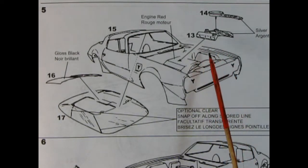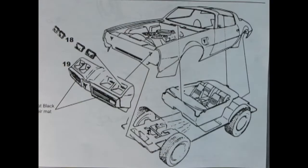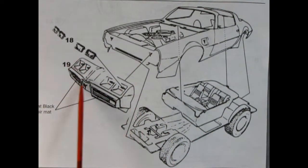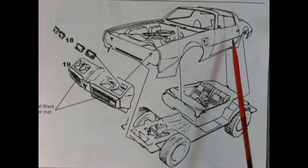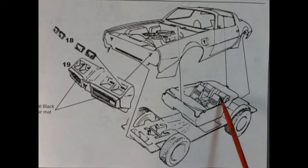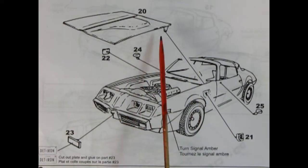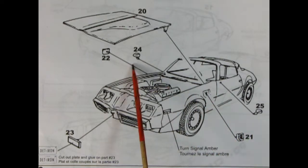This panel shows our Pontiac front end being snapped into place with the nice square headlights that pop in there, and then our body drops down onto the interior as well as the chassis. Our next panel shows the hood being snapped into place — it hinges here on the back. We have our side view mirrors which pop in those holes, and then our little sugar scoops which will go up here on the top of the front fenders.